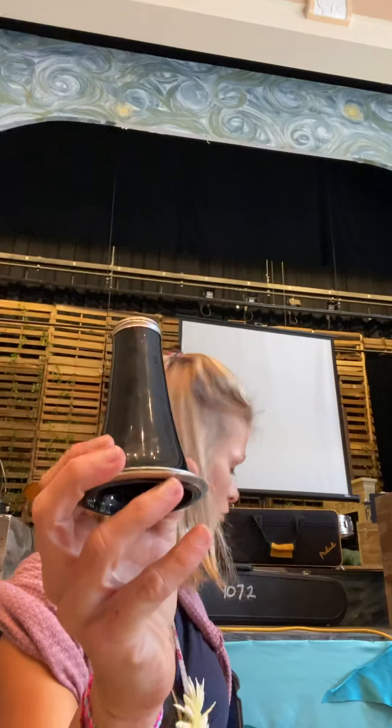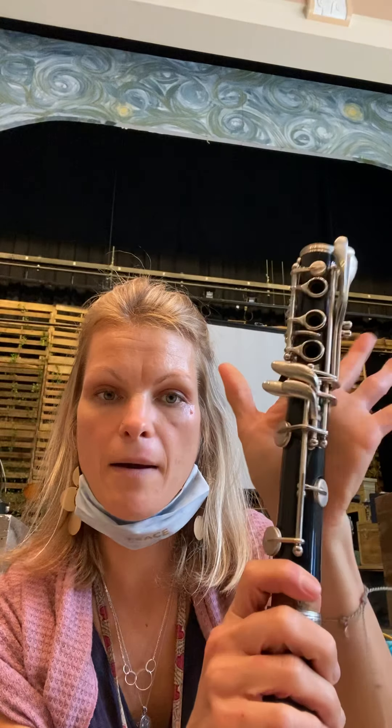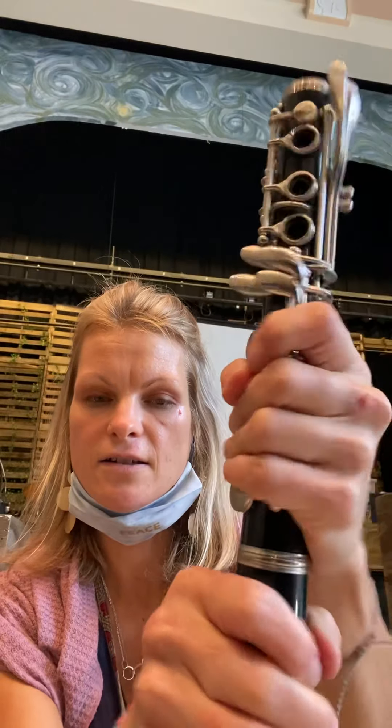Here's your bell. Then you're going to take your lower joint — here's your cork on the lower joint with the keys. You're going to grab it behind the keys so you're not touching them, and just twist it on like that.